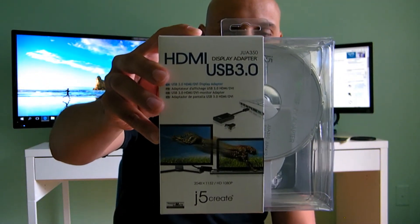Unfortunately I forgot to do an unboxing video, so now I'm just doing a review on it. It's a great product — I don't see any lag between my laptop screen and this monitor screen that I have here as my third screen.